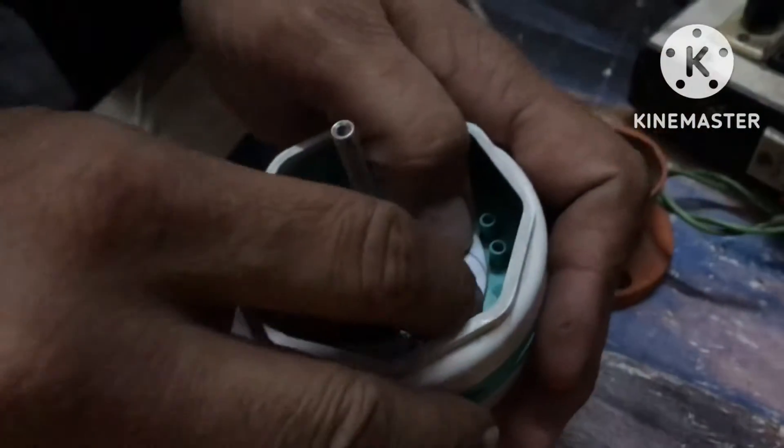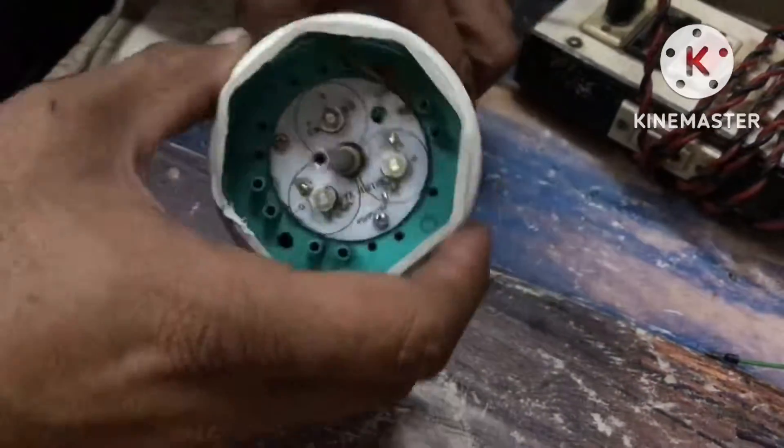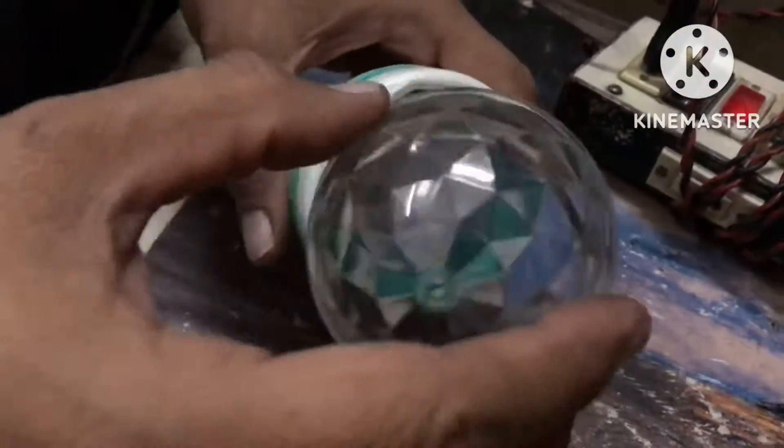I will remove the new LED and solder it. I have put the new LED. I have soldered it, so we check it out — it's done with the supply. It's done with all 3 LEDs.